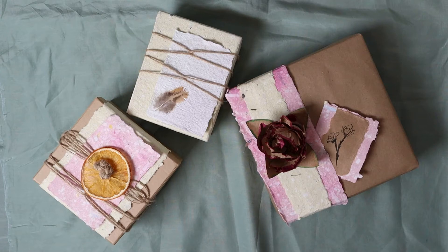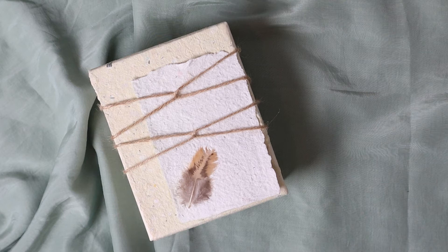Hi, welcome to my channel. My name is Brigitte and today I will make compostable gift wrapping.